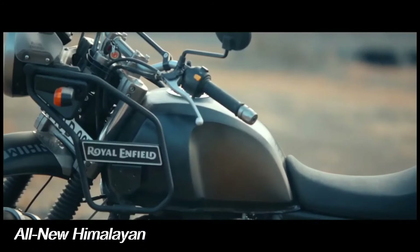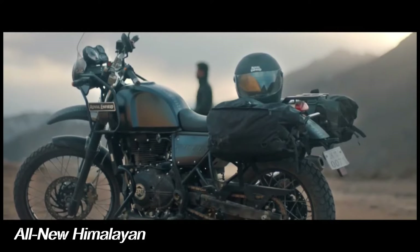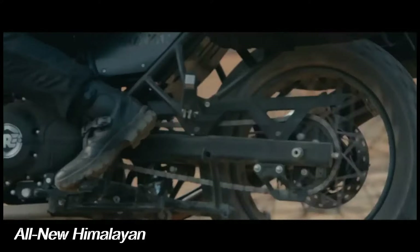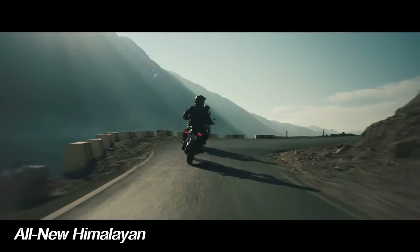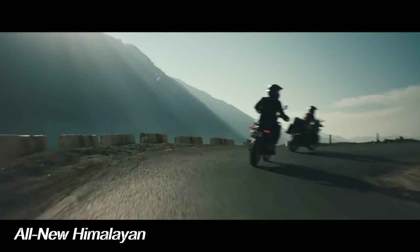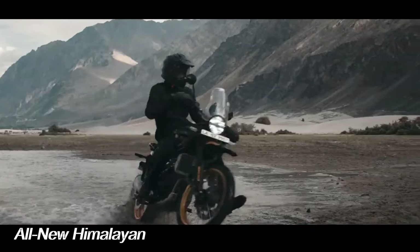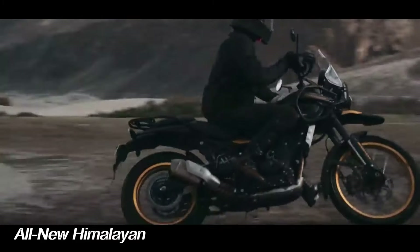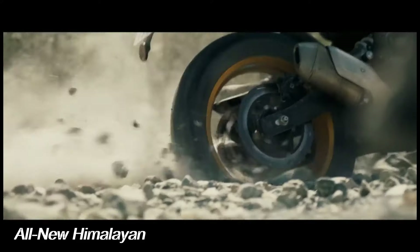Royal Enfield has released the all-new Himalayan. The all-new Royal Enfield Himalayan now boasts an entirely new 452cc water-cooled single-cylinder engine with dual overhead cams, compared to the previous air-cooled single-cam 411cc single. That engine now sits as a stressed member in a twin-spar steel frame and has been mated to a six-speed transmission.